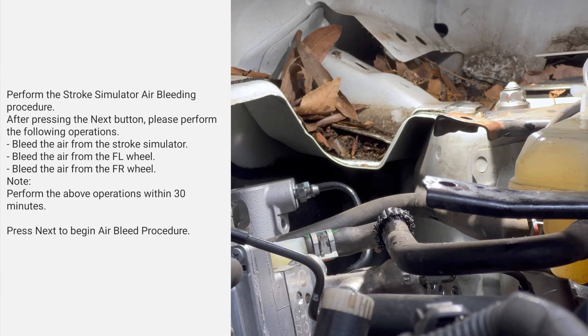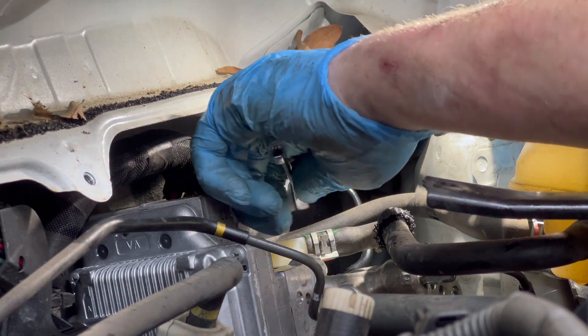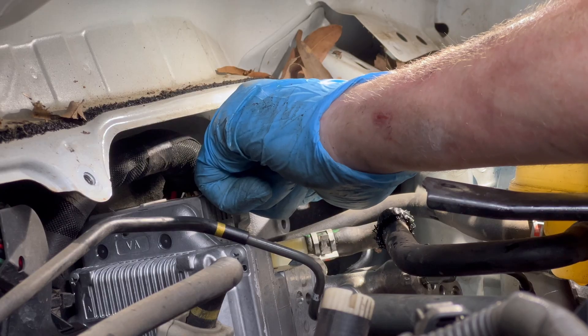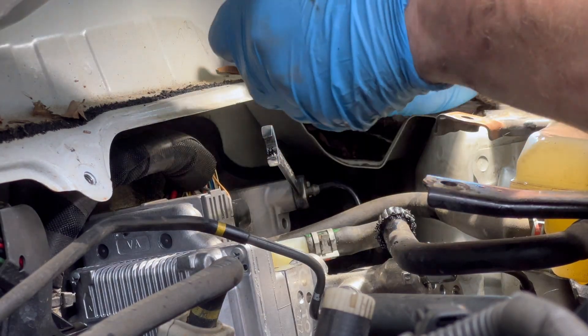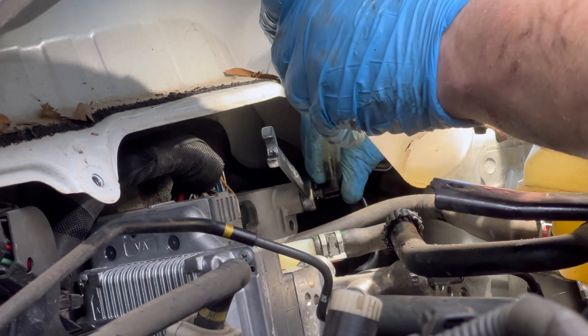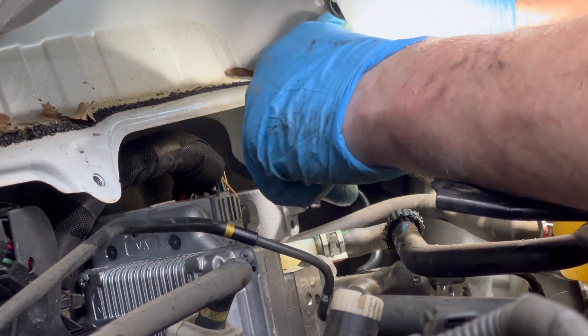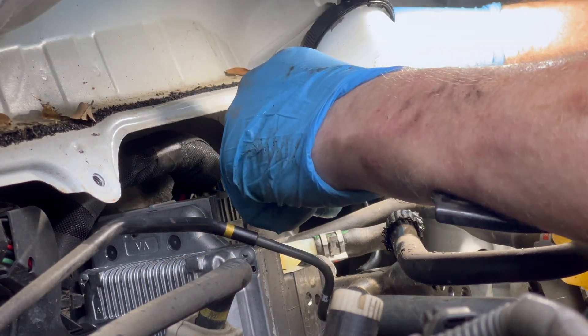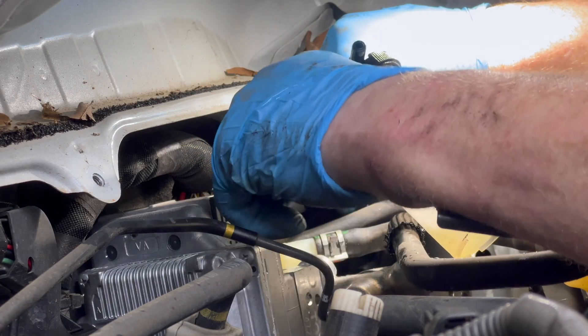Next up is our stroke simulator, which is why we left the cowl off — it's up here. The bleeder on this one is a 10 millimeter. I'll hit next on the scan tool. I'm going to stop and tighten the bleeder.